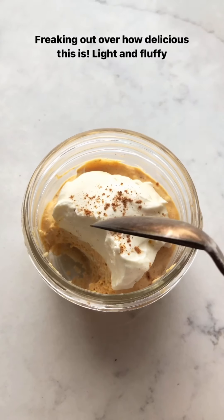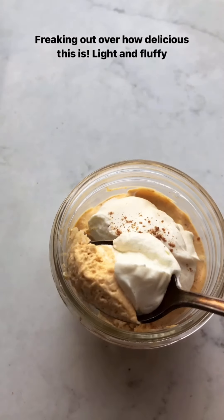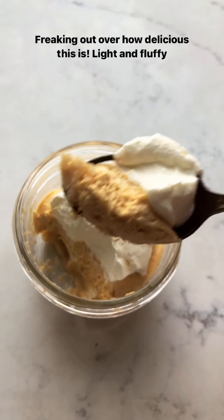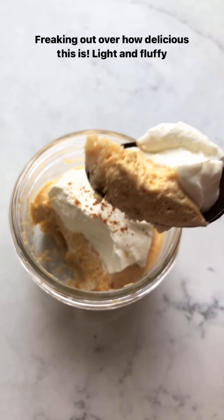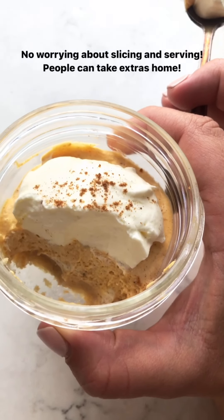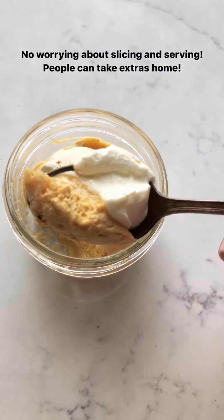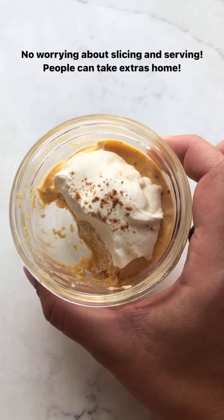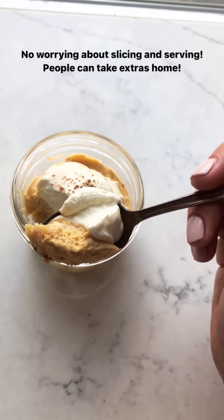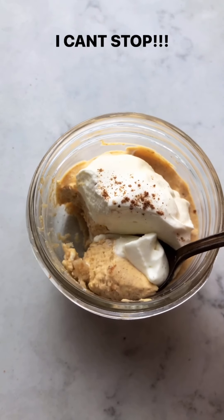I am just freaking out in dessert heaven — this is so delicious! The cheesecake filling is really soft and light from the whipped cream; it has lots of air in it. I love how easy this is — you don't have to worry about slicing and serving, people can take extras home if you don't want a bunch of dessert left over. So good!